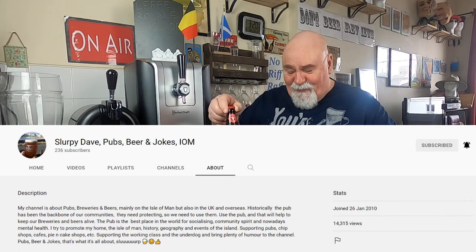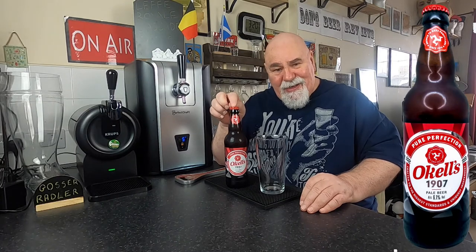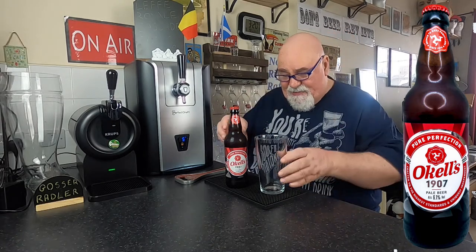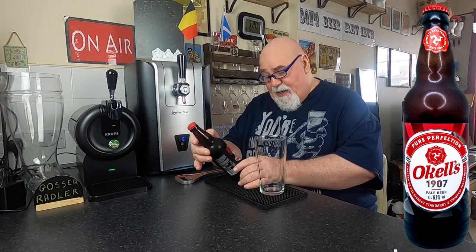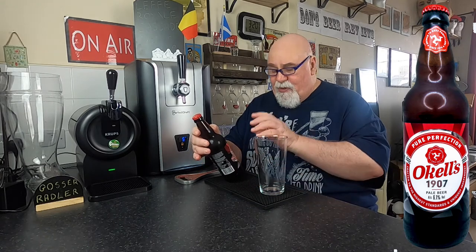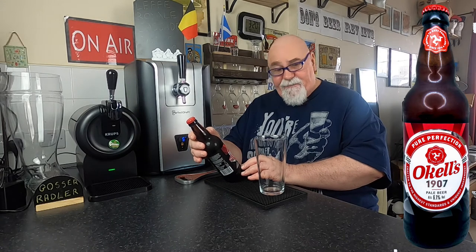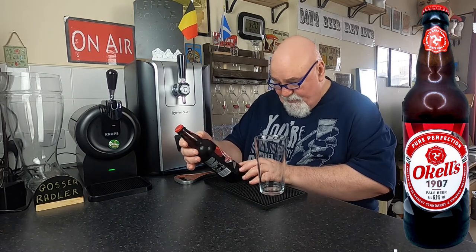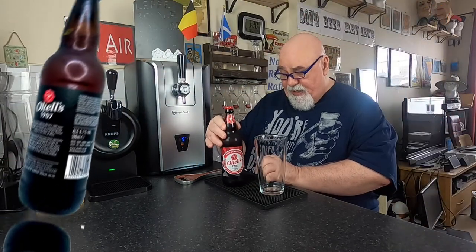And this is from Oakles Brewery, an Isle of Man brewery, and it's called 1907. It's a pale beer — I think it's an IPA. Brewed to the Manx purity laws, crafted to the highest standards and uniquely independent. It's 6.1% ABV.